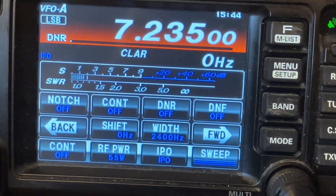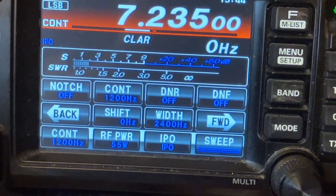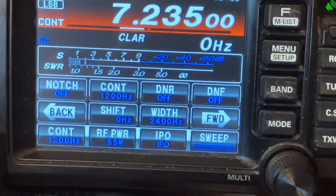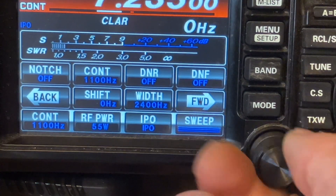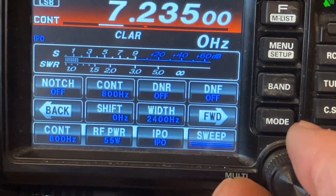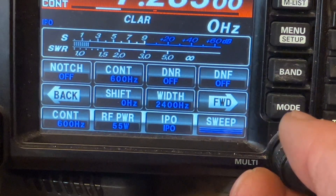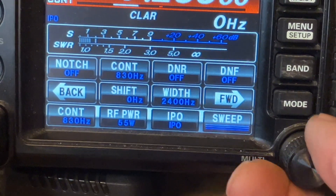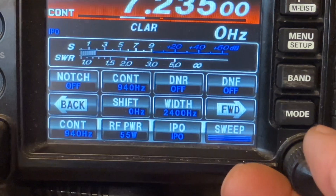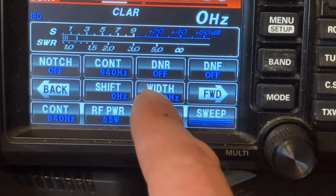The contour is another thing I use quite often. 1200 hertz is a good spot for me. Sometimes about 800 hertz or so is another good spot, or even 600 hertz. It depends on how high your noise floor is and what your noise ratio is, whether you're trying to hear a station or not.